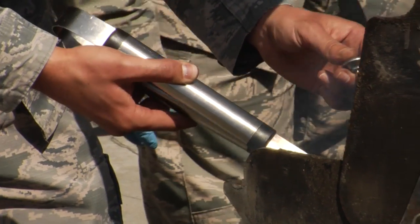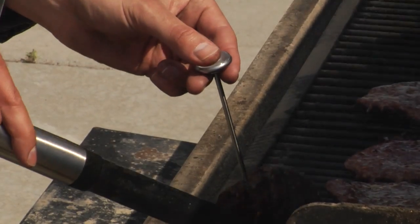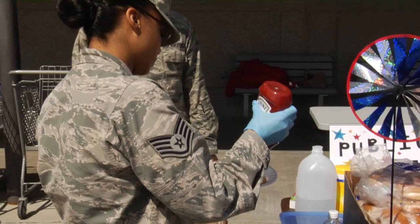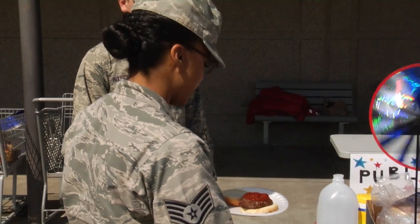Our main job is to educate the community so that we can avoid illnesses. We like to educate to prevent future things from happening. We just want people to realize that if you don't know what the proper food temperature is for your meats, then most likely you're going to get some sort of contamination or foodborne illness.